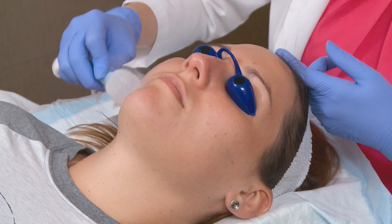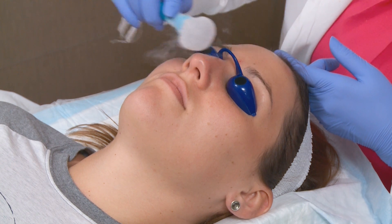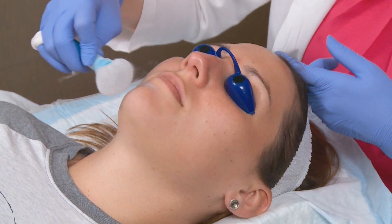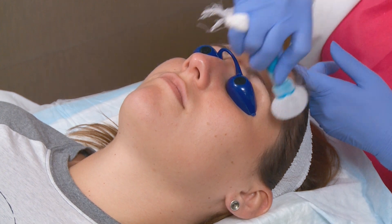The second to last step of the micro peel is our CO2 or cryogen therapy. What this does to the skin is it's going to help with tone and texture of the skin, seal the peel, and help with pore size as well. Most people like how it feels — it can feel a little tingly but it's very cooling and relaxing.